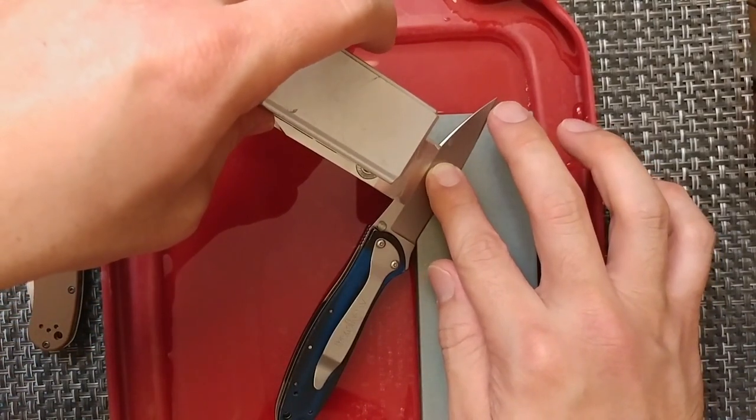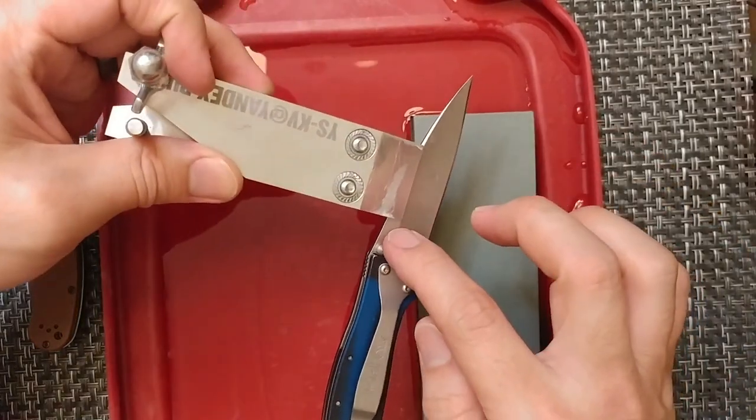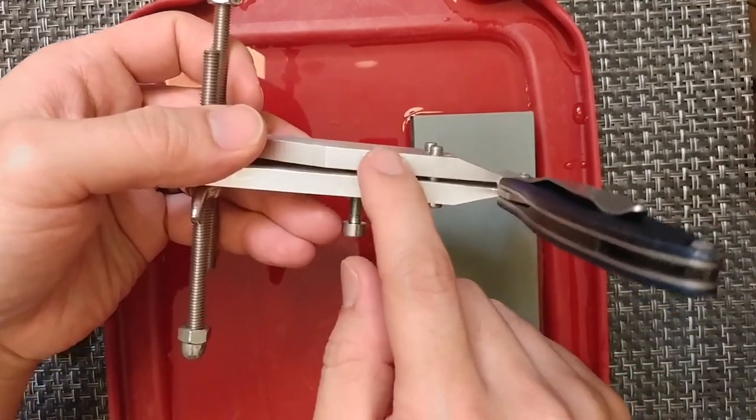Right now the angle cube is about $19.25. This particular knife is one with flats on it, so the system is going to be fairly even across each side.